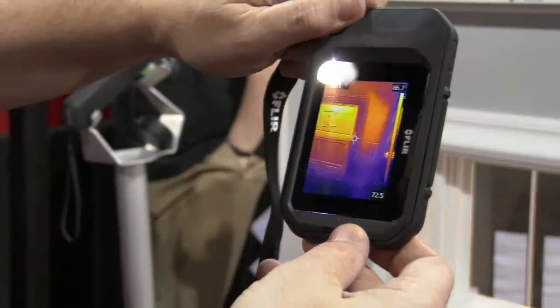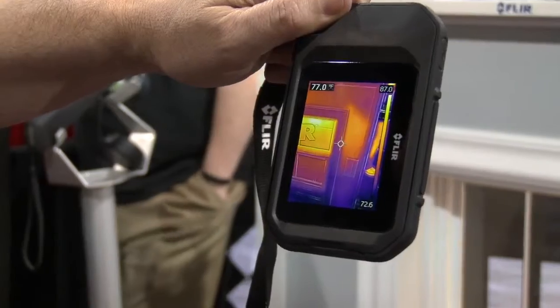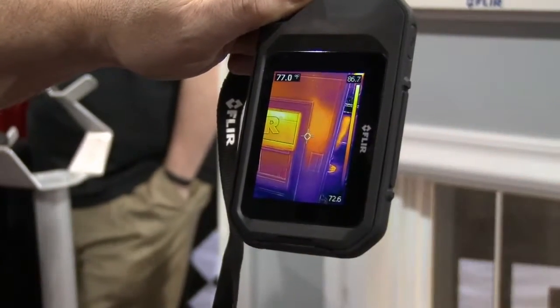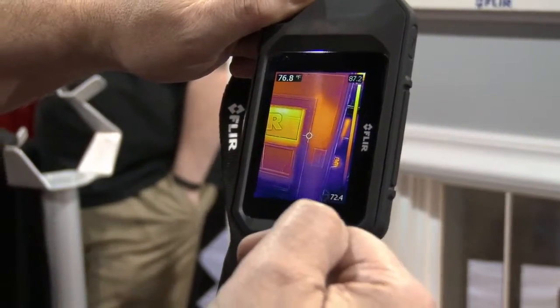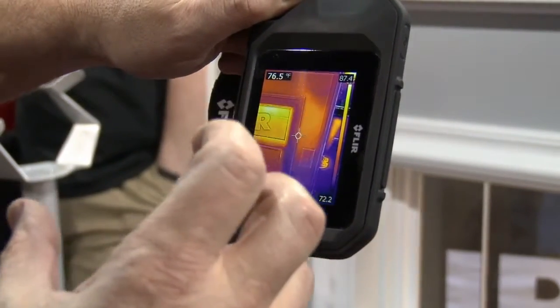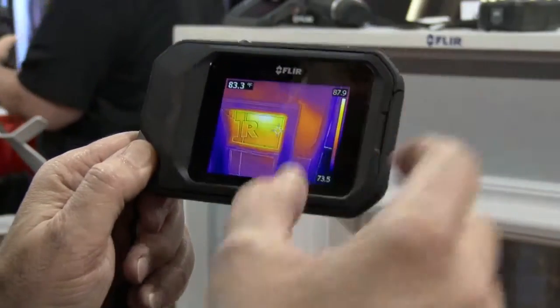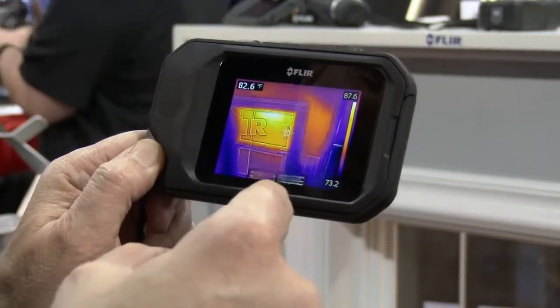We also have a feature called MSX, which is multi-spectral imaging. What that is — it takes the thermal image and the visual image, and takes the edge from the visual image and augments the thermal image, so you can get visual cues of where your problems are. We have a large button on the top, and when I pull that trigger, we capture the thermal image and the visual image.